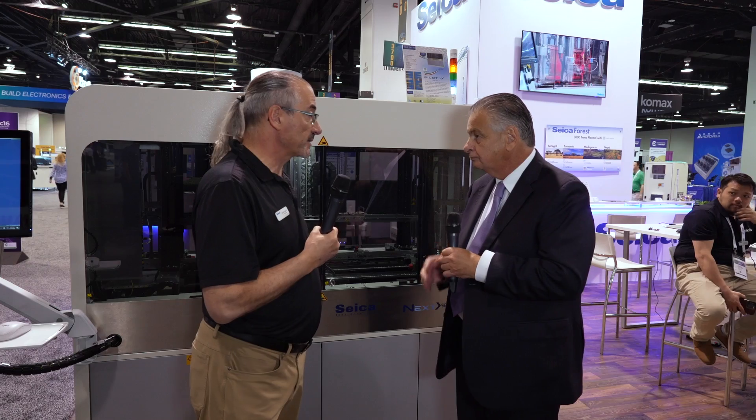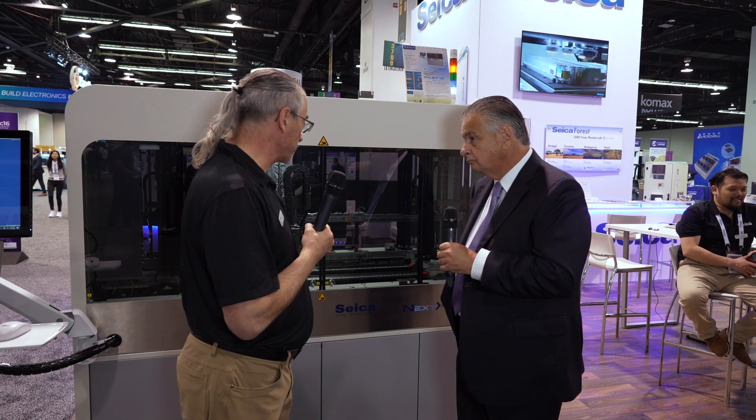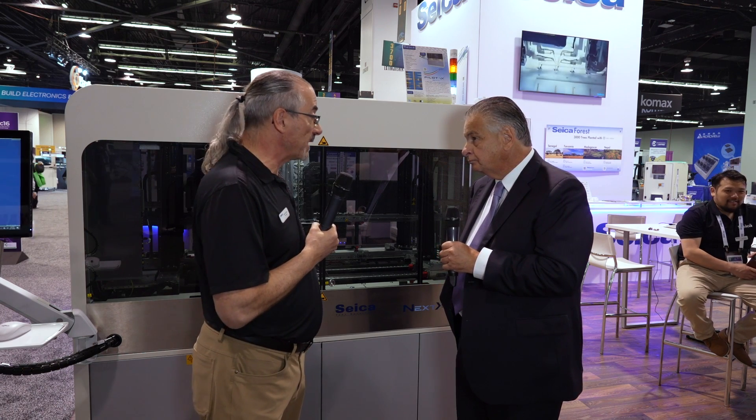This is our Pilot VX. It's our flagship system in flying probe technology. It has a full complement of power supplies to power up the board and do functional testing. The speed over our last generation system is over 35% improvement in speed.